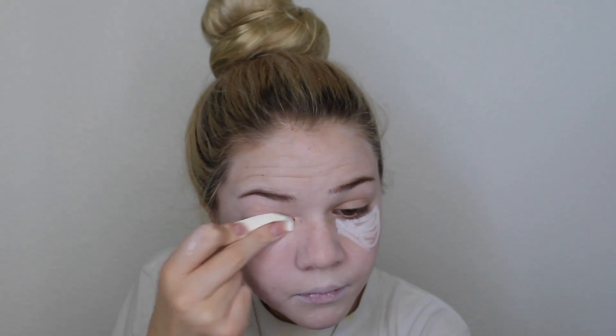Then I'm going to take this NYX jumbo eye pencil in the shade milk and I'm putting this just underneath my eyes, because I have a lot of darkness under there and I want to make sure I have a blank canvas for my clown face. I'm just blending it with the exact same sponge.